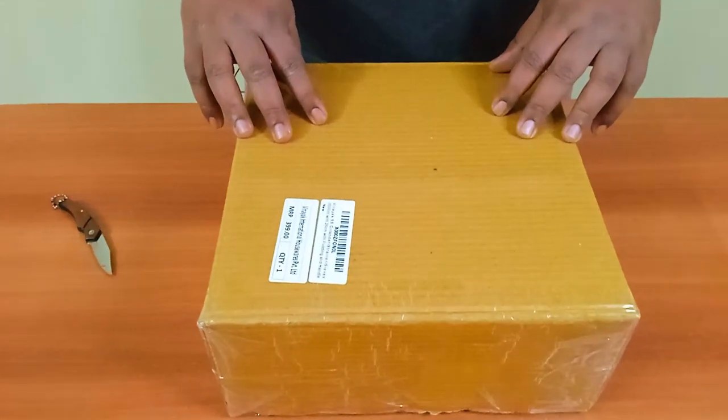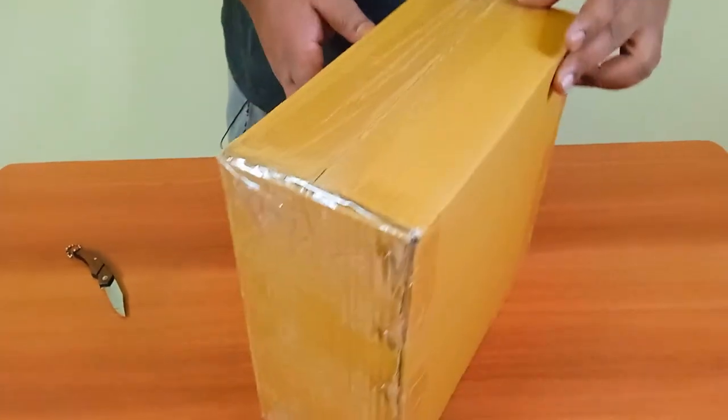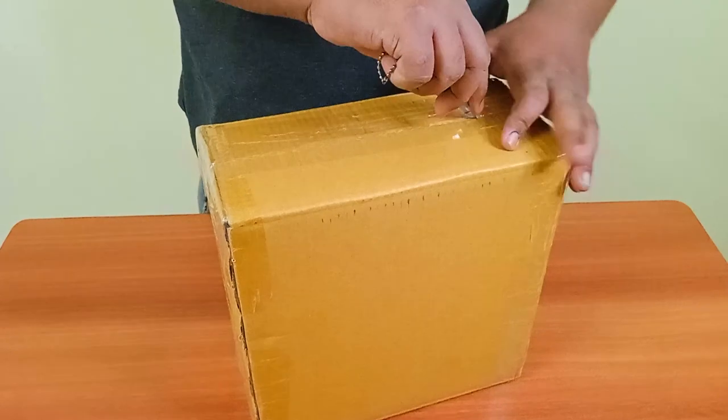Welcome to another unboxing video. Today we are going to unbox something I bought from Amazon. I've been buying so many kitchen items lately.